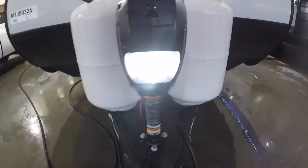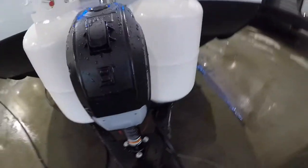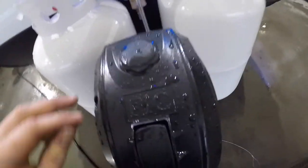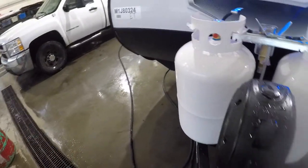At the front we have your cargo loading light and your electric tongue jack. In the event that there is no power, there is a port — you can remove the cover and use the manual jack that we noted earlier.